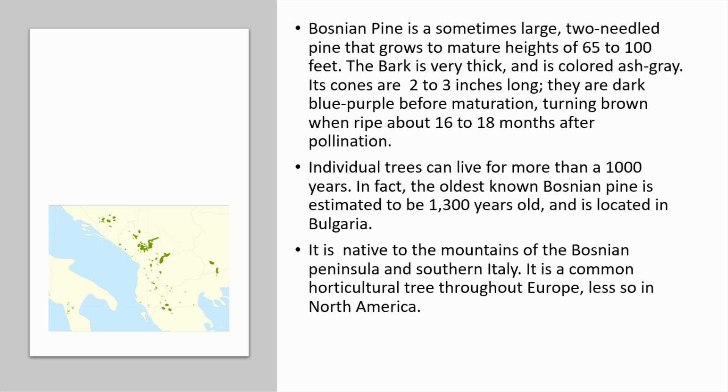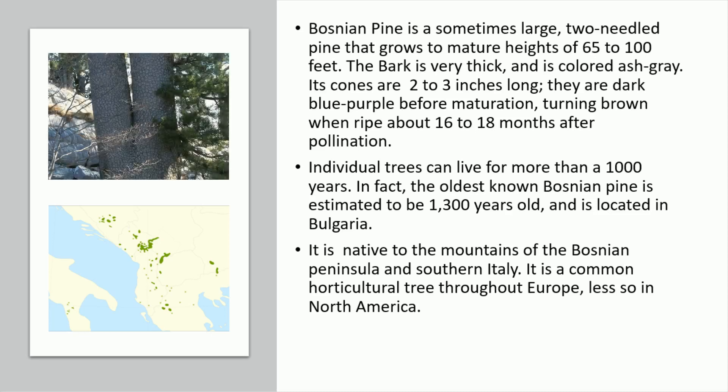Individual trees can live for more than 1,000 years. In fact, the oldest known Bosnian Pine is estimated to be 1,300 years old, and is located in Bulgaria.